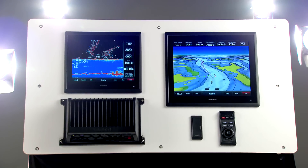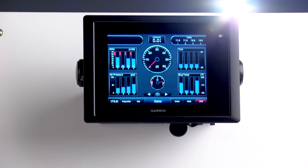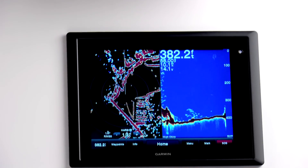The 8500 series is fully compatible with the 8200 series, so you can mix and match the larger 8500 series monitors with the smaller 8200 series as space demands.